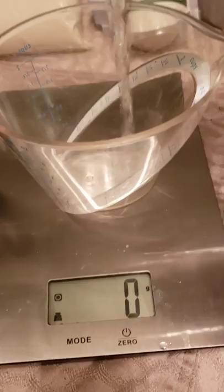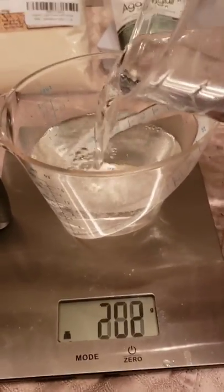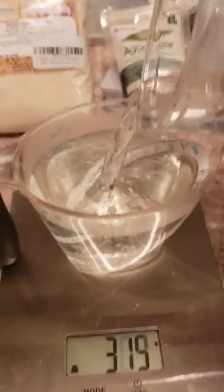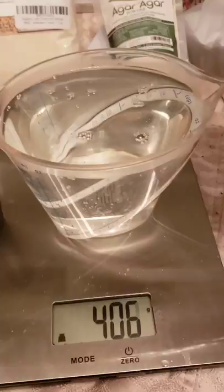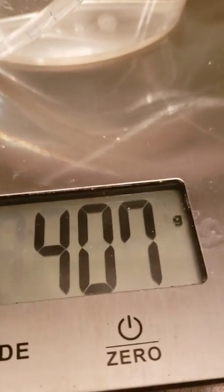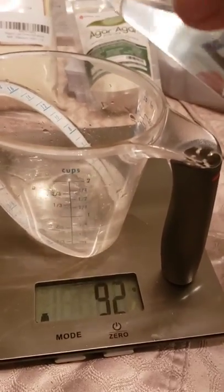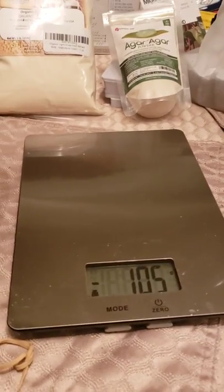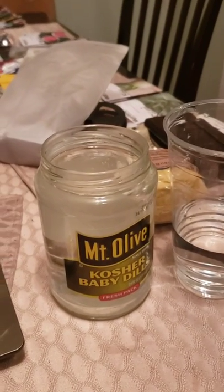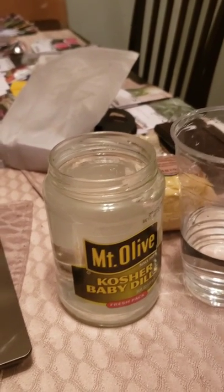Half a liter is 500ml. There is a line on the cup but I'm not going to use it because I don't like measuring by volume. Wow - it's almost completely full but it says only 406 grams, so I would have been off by 94 grams. My jar is not going to be big enough - conundrum, let's figure it out.